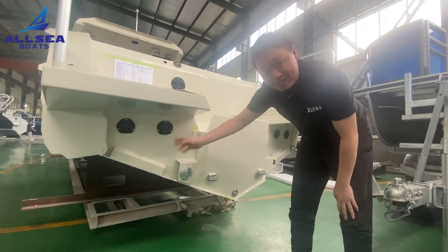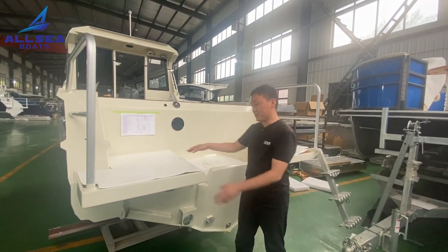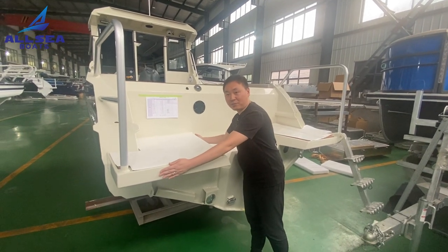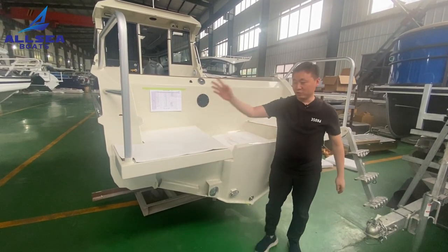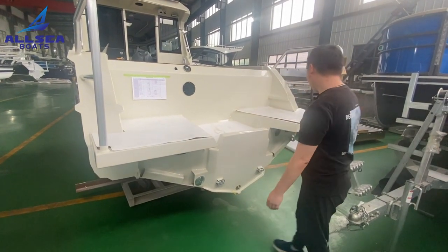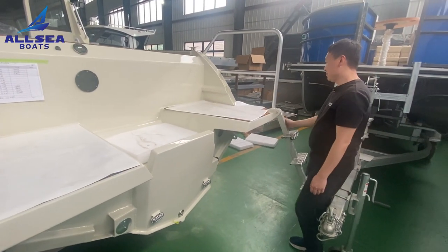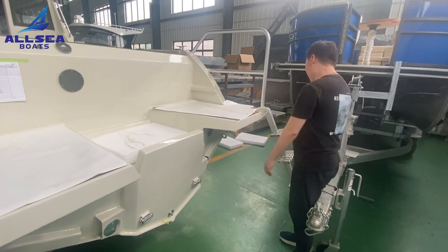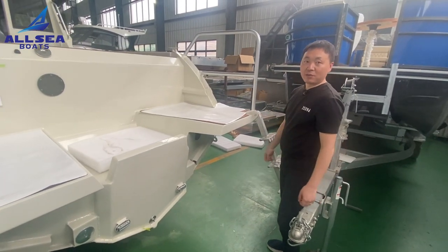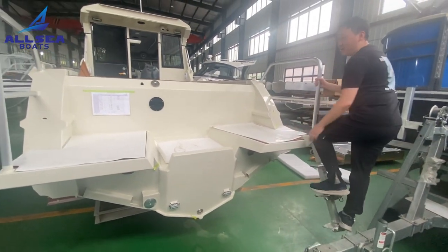These are all our standard features. I will highlight this part — it is a huge platform for jumping in, skating, or swimming from here. On the other side there is a folding ladder so you can lift it up when you go out, so it does not affect movement.